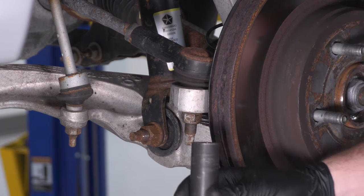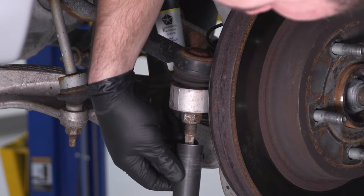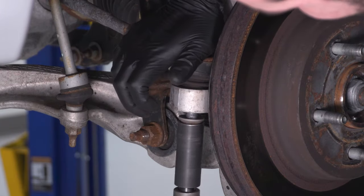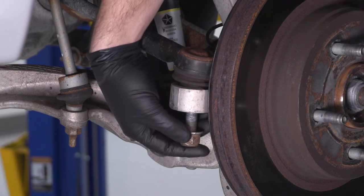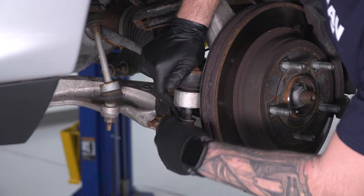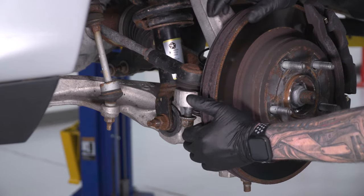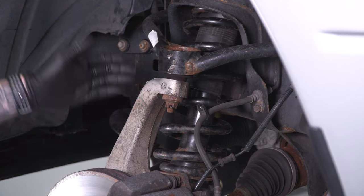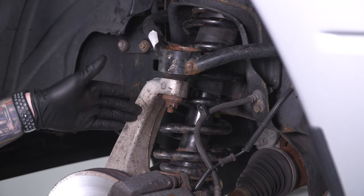For the first time, use a 21-millimeter deep socket in your air gun to get this off. Ours didn't give us any trouble, but that is still worth noting. Now before taking it out, leave it in and put the nut on a couple of threads just to keep the entire hub assembly from rotating while tackling the upper control arm. Next, we're going to do the upper control arm to the knuckle.